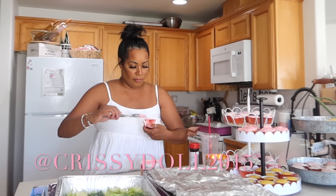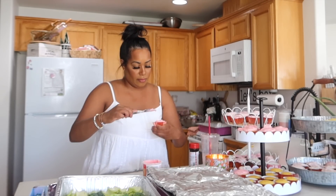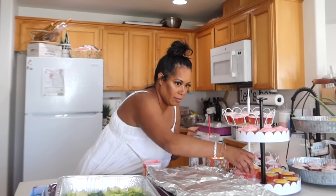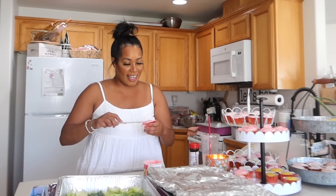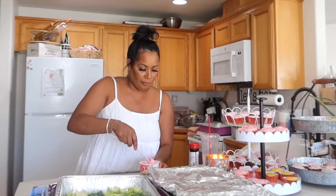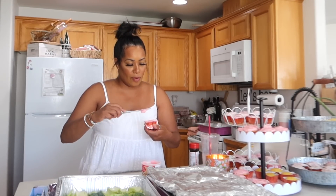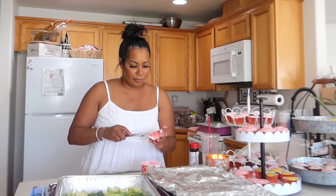My biggest tip when party planning is to definitely make your cupcakes and cake the day before. It takes off so much pressure — it doesn't make the kitchen and whole house hot with the oven running. It just makes everything easier and makes the day of the birthday or event go way smoother. I definitely recommend making your cake and cupcakes the day before.